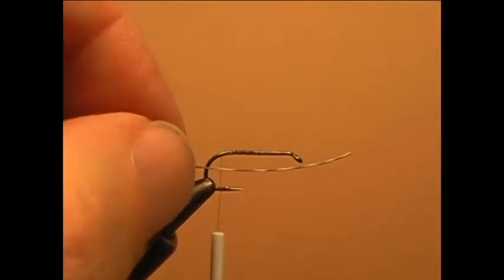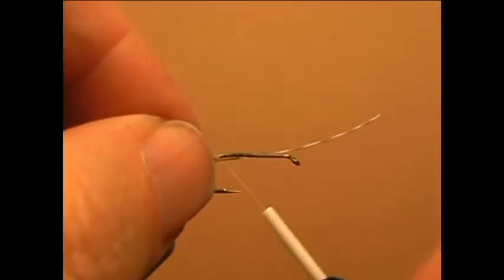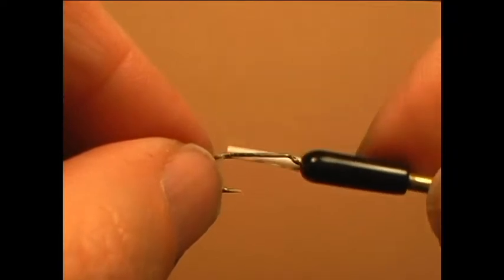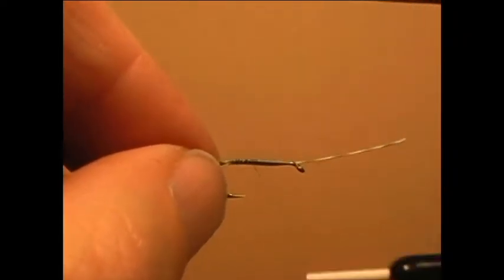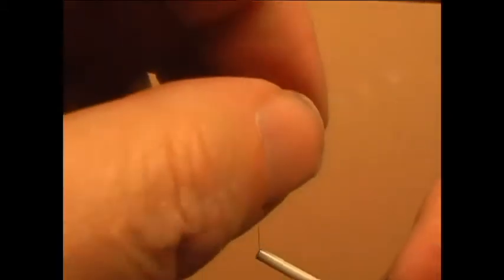Get a grizzly hackle one size smaller than the hook. Tie it in at the bend of the hook, securing the stem underneath the shank of the hook.